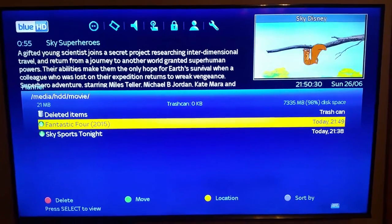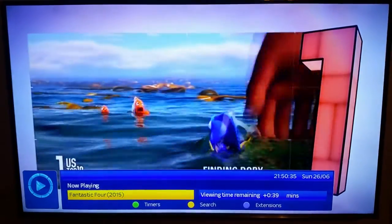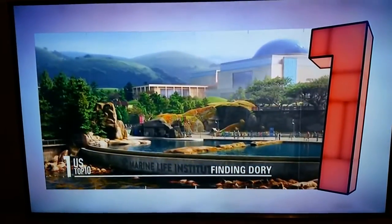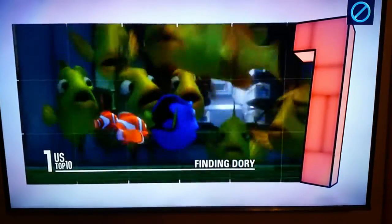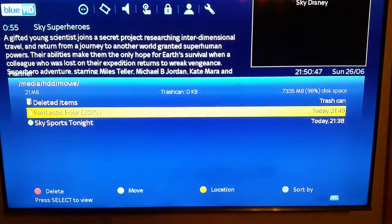Go into the Fantastic Four, press OK, and it will take you into what you recorded. You can see the viewing time remaining is 37 seconds. That's how you do your recordings and how you go into them. If you want to stop playback, press the stop button on the bottom left-hand corner of the remote.